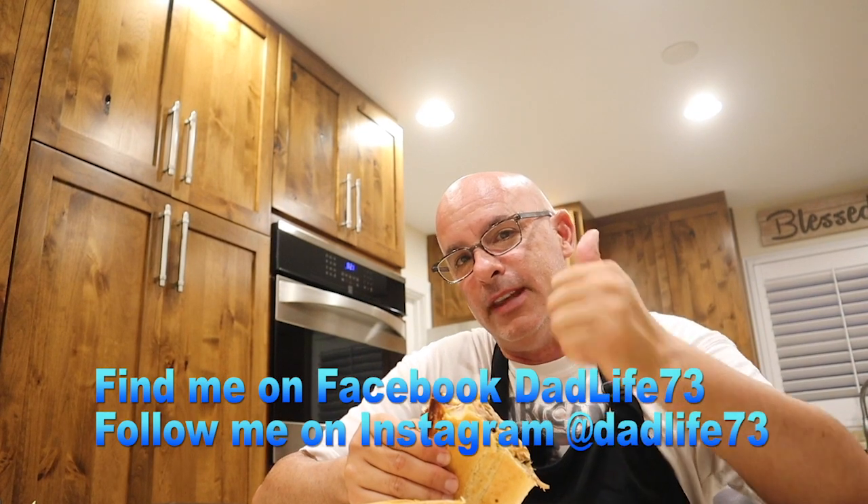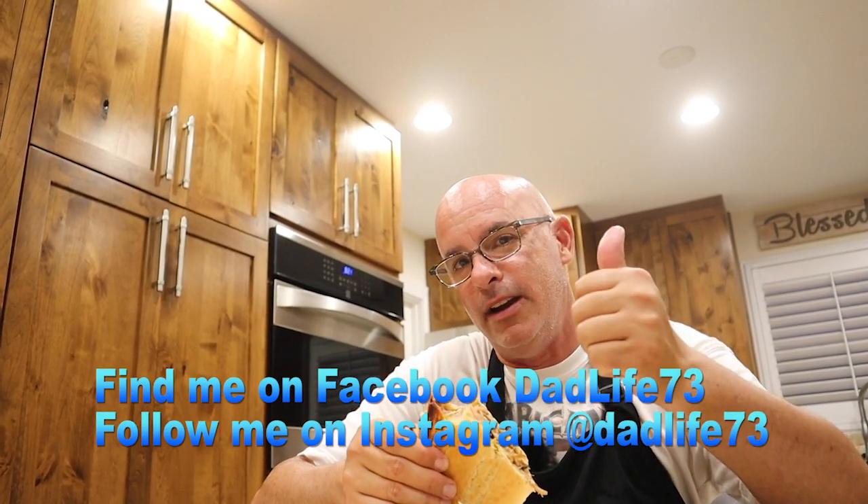Hey everyone, I appreciate you guys tuning in and watching our channel, supporting our channel. If you like what you see, hit the like button. Don't forget to hit the subscribe button down there. Thanks for tuning in to Dad Life everyone — have a great night, bye!